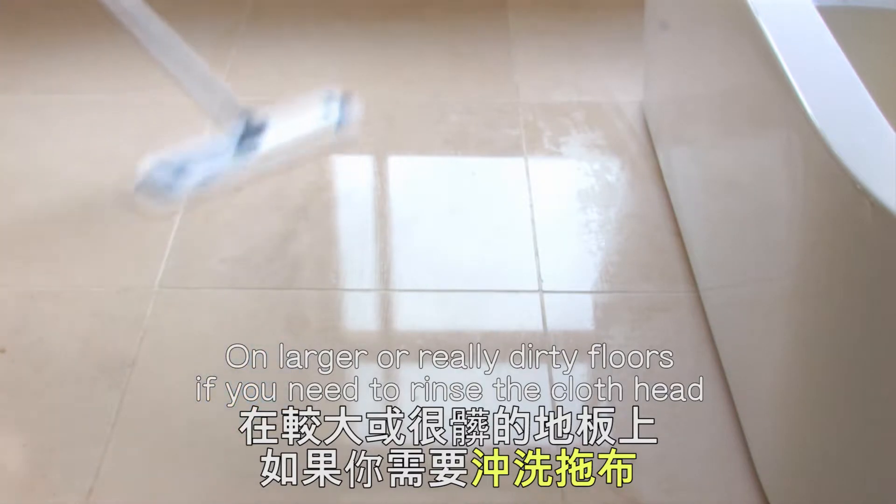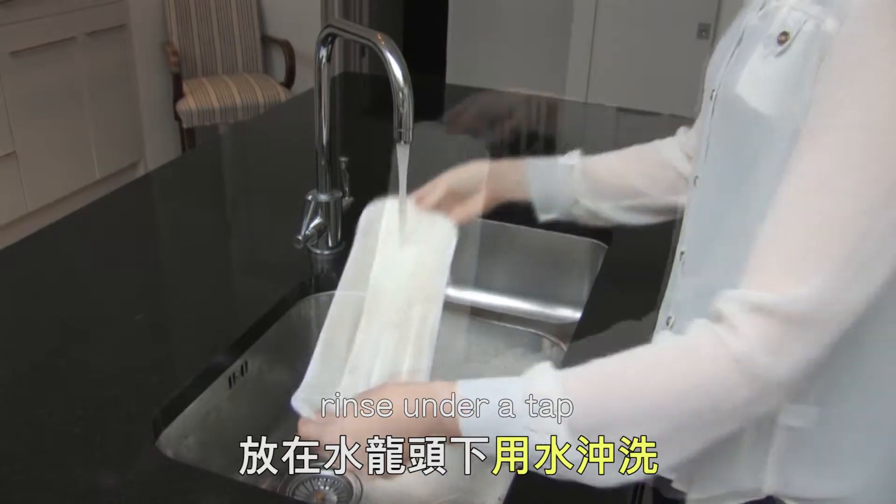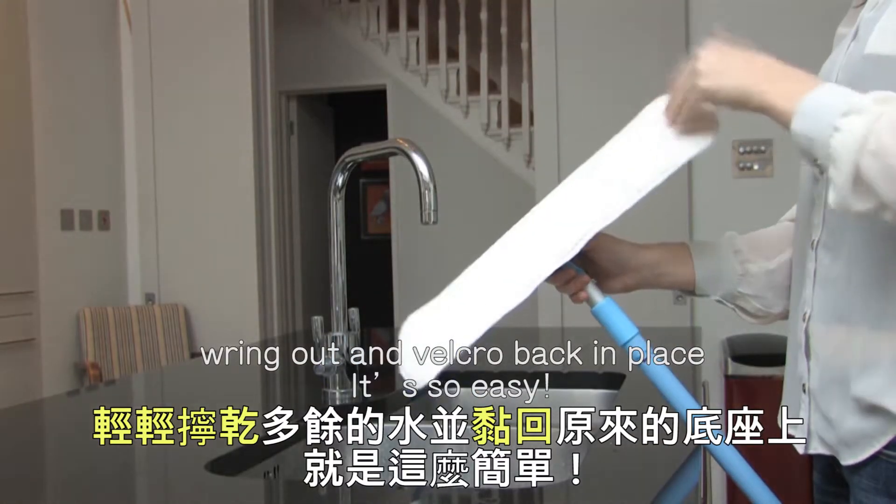On larger or really dirty floors, if you need to rinse the cloth head, just tear it off the mop base, rinse under a tap, wring out and Velcro back in place. It's so easy.